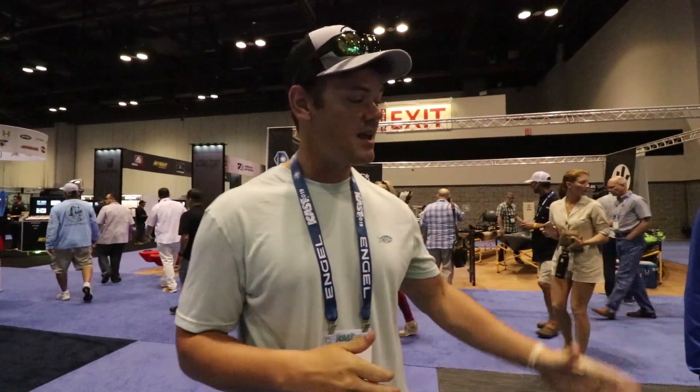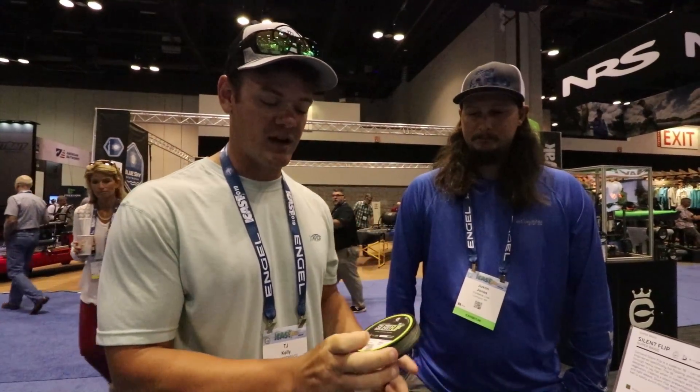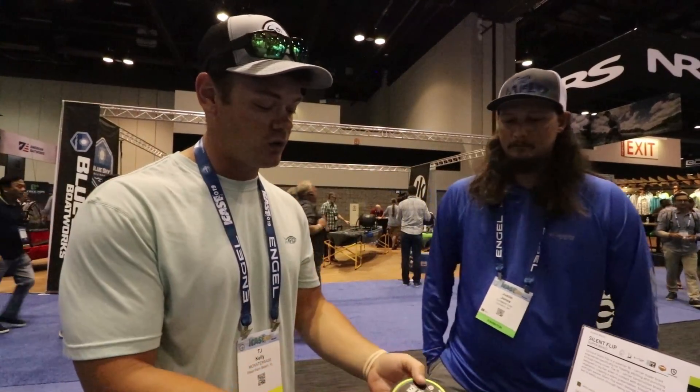Hey, what's up guys? Welcome back to another exciting episode of Yak Pack Outdoors. Today I've got Justin here from Cortland Line, and he's going to talk to you guys about the new, latest and greatest pitching, flipping and punching line. There are a lot of unique features in this line. Justin, the floor is yours — this is your baby, you created this, right?